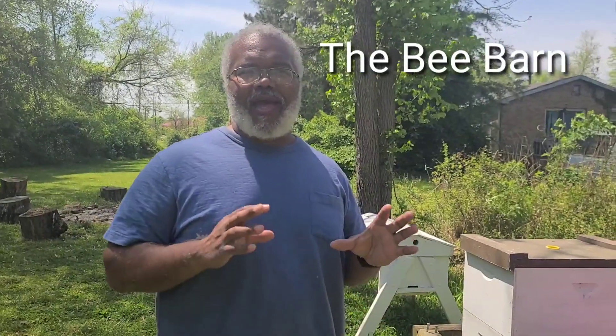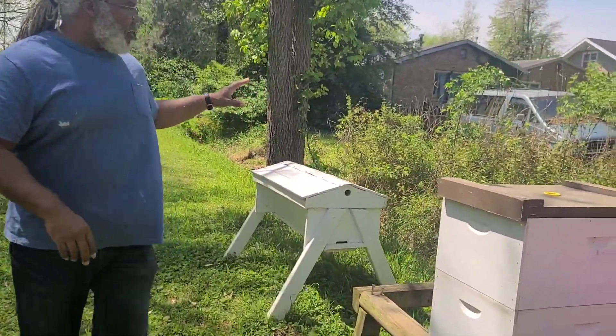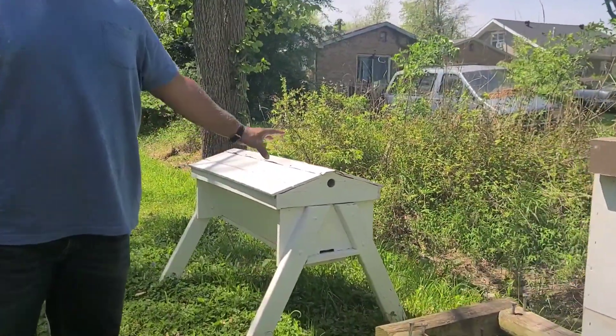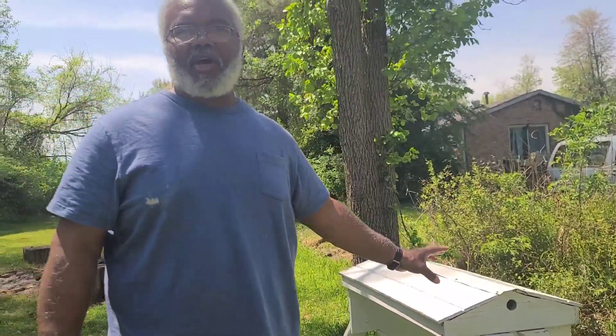We actually had a problem. We got packaged bees originally — which is just a box with bees and a queen in it — and we were going to put them in our top bar hive, but something came up. They weren't able to do that; the packaged bees weren't able to come in this week.